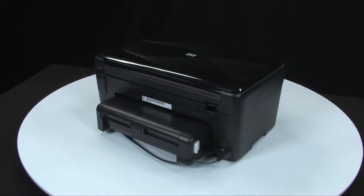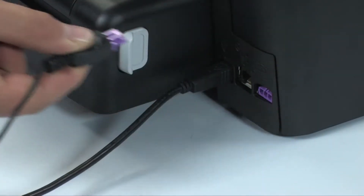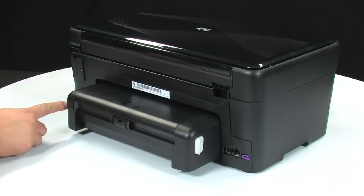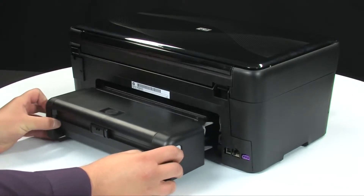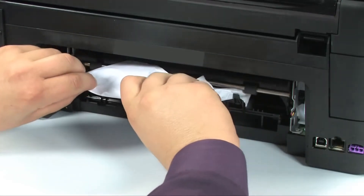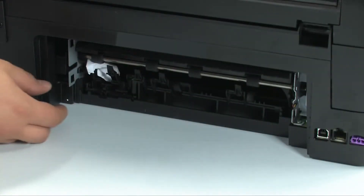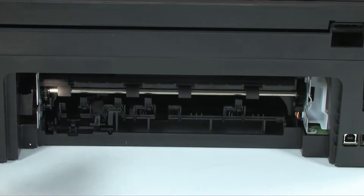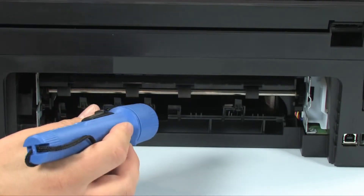Press the power button to turn off the printer. Turn to the back, unplug the power cord, and remove the USB cable. Push in the two buttons on each side of the duplexer to remove it. Check the rear area for jammed paper; if you see any, remove it by pulling evenly with both hands to avoid tearing. Check the rollers and wheels for torn pieces of paper, and use a flashlight to thoroughly search the rear — if any torn pieces remain inside, more paper jams are likely to occur.